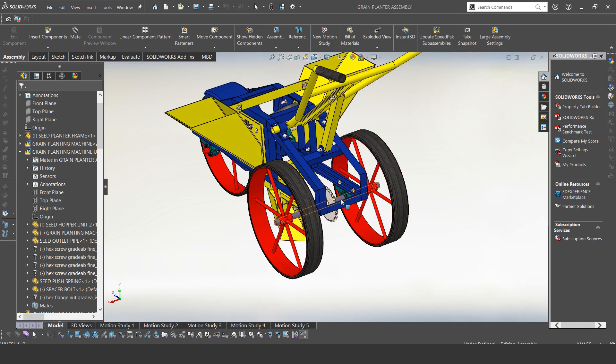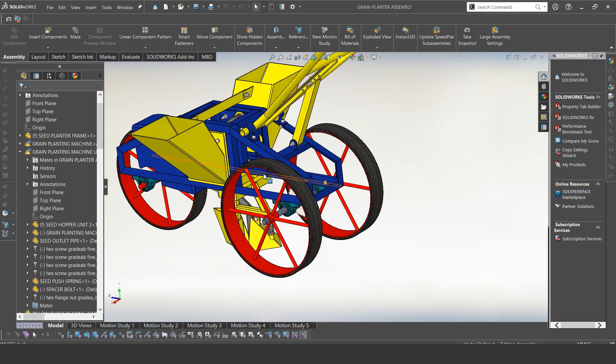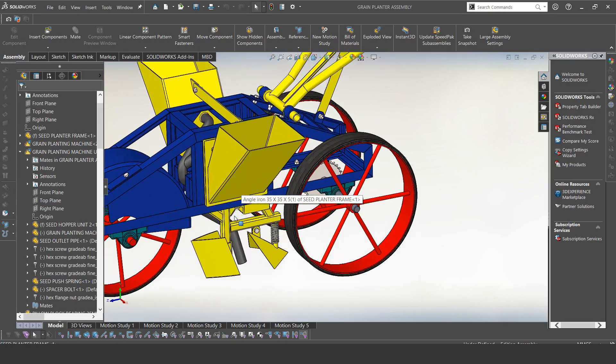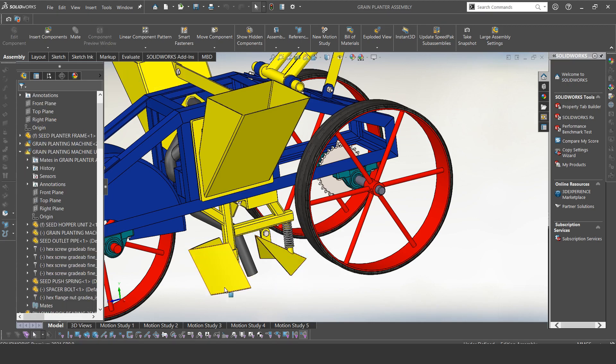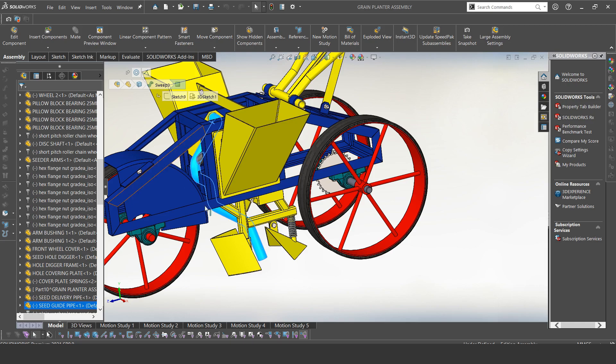On the back wheel we have a chain system that links to the other side. I'll be talking about that in a while. Let me first introduce the other parts. We also have this — this is our furrow opener, and then we have a furrow closer. The furrow opener creates a trench in the ground, and the furrow closer closes the trench — it covers the trench with soil.